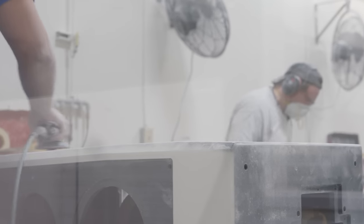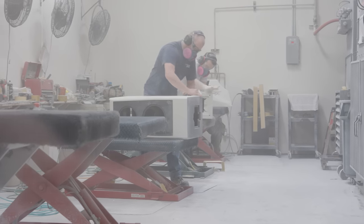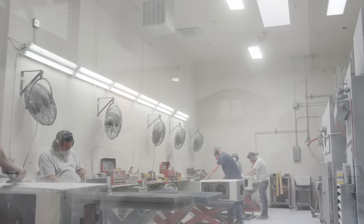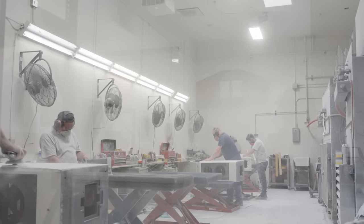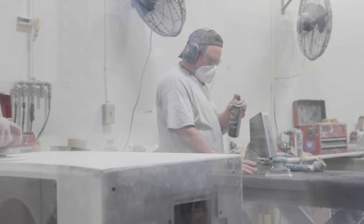They're using the same tools in this shop as they do in the fabrication shop, just using different grit sandpaper. They're sanding up to a 600 grit finish, and they're using a black guide coat that aids them in finding pinholes and random sand scratches before it gets painted.